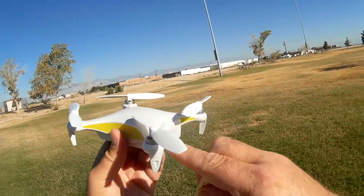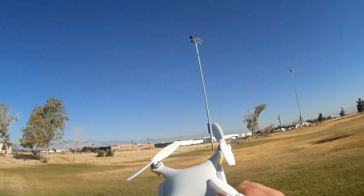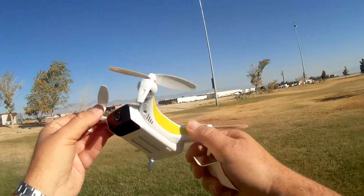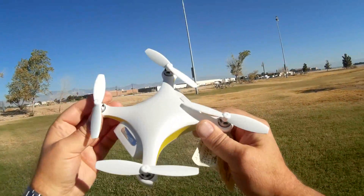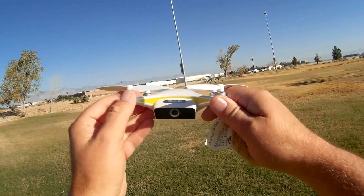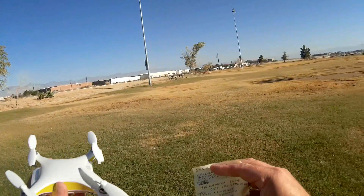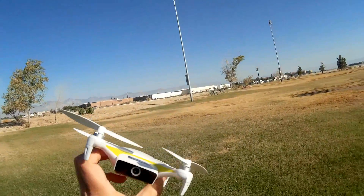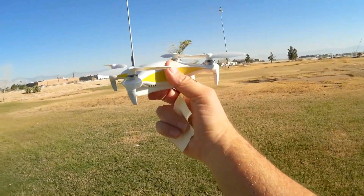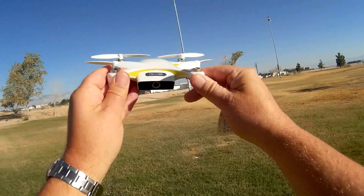It has brushless motors — I forgot to mention that. It's a brushless motor quadcopter and it's Wi-Fi controlled, using either 2.4 gigahertz or 5 gigahertz Wi-Fi if your phone has that capability. I recommend using 5 gigahertz as the video feed is much more stable due to all the interference on 2.4 gigahertz. It's also promised to have follow me, circle me, and asymptotic mode in the future, but those have not yet been incorporated into the app.